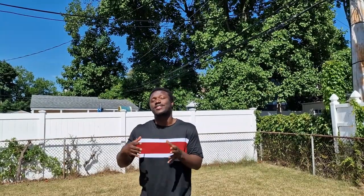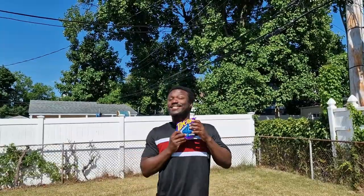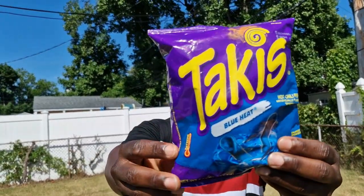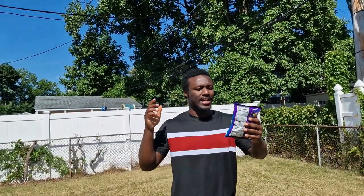Yes, everyone, one night here again in the United States and today we come to the challenge of trying hot snacks. For today's video we will try Takis. There is also a Takis challenge online and that's why I'm doing this video. This is Takis Blue Heat and it's supposed to be hot chili pepper artificially flavored tortilla chips. So let's go.